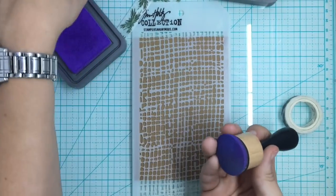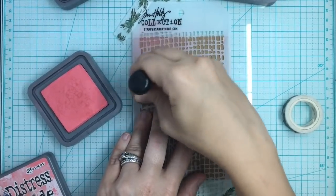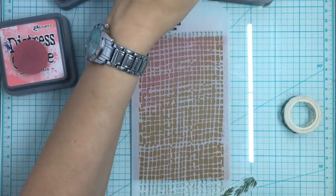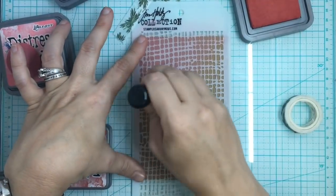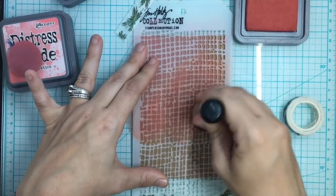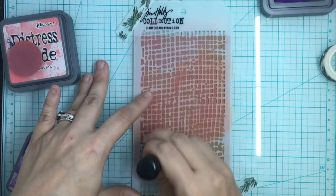I'm going to start with Worn Lipstick because usually the best way is to go lightest to darkest. We're going to go diagonally across this beautiful burlap stencil by Tim Holtz. I also want to show a little trick I do with my inks — I have a little clear sticky velcro and I stick the rough edge on top of my pad and then stick my little sponge on top, so I always have the right color sponge on top. Now I'm coming in with Wilted Violet. This panel has Worn Lipstick, Wilted Violet, and Fired Brick in it.